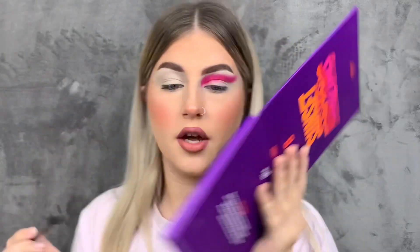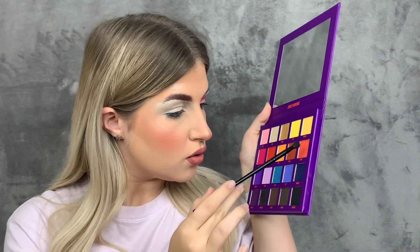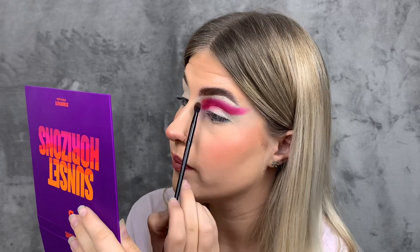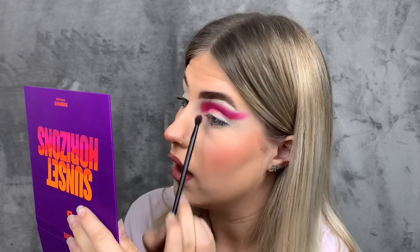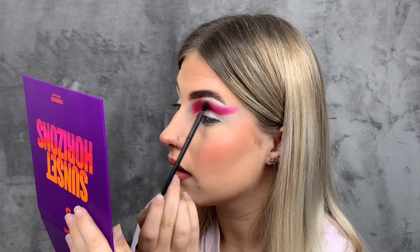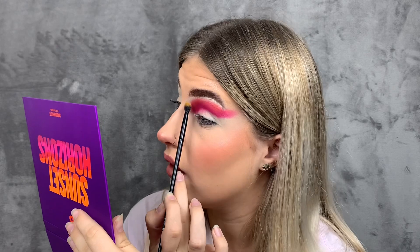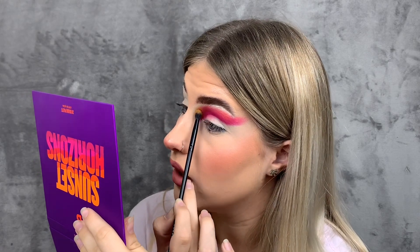I'm going in with a small Morphe blending brush to blend it out with the shade Sorbet — blending the pink out with that. We're creating a sunset look because it is a sunset palette. The next color I'm going in with using the same brush is the shade Wreath, which is a proper orange color, so I'm going to blend that orange with this orange just on the edges.